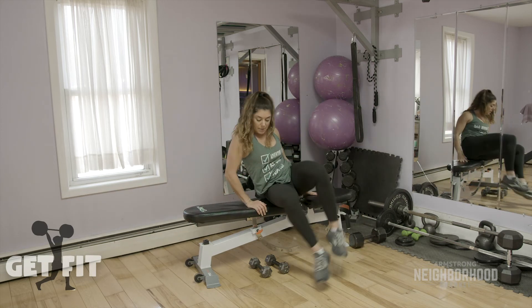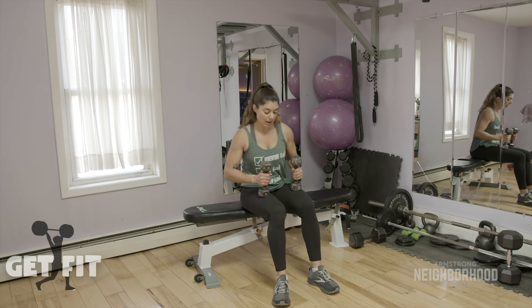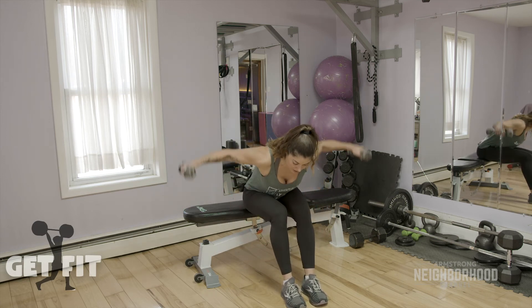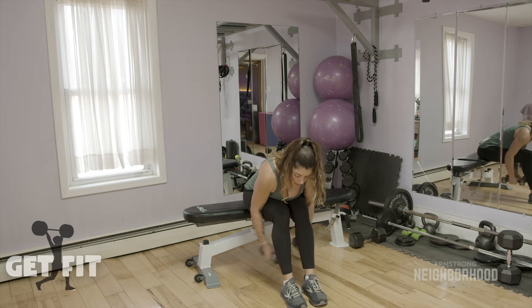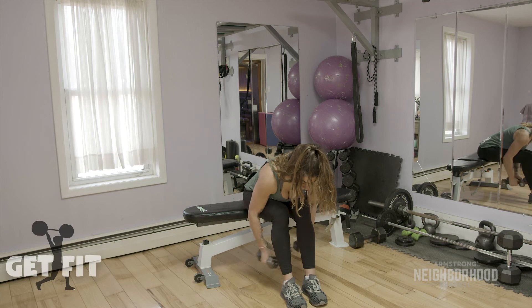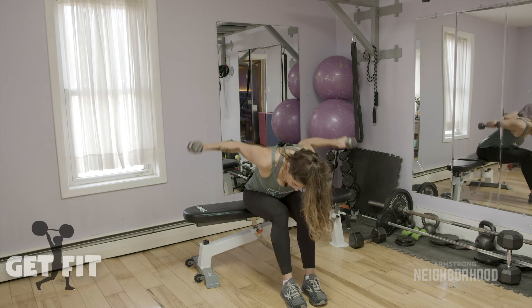Step back to the side and grab your lighter weights for the reverse fly — this is actually working the shoulder blades, so your upper back and the backs of your shoulders. A lot of times people forget about those areas. Arms staying relatively straight. Fifteen.